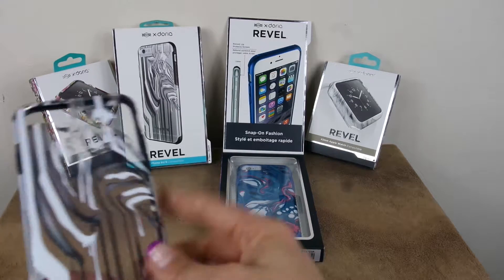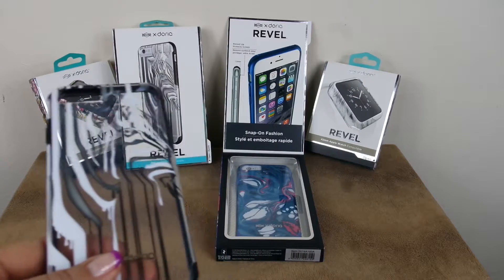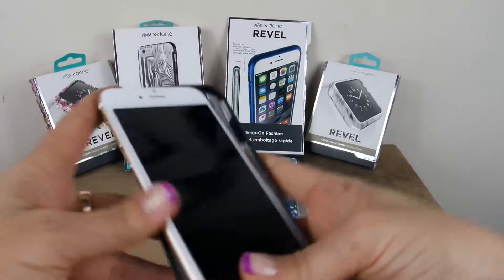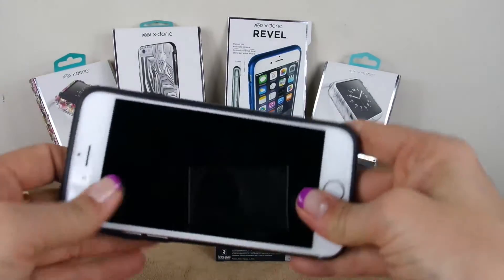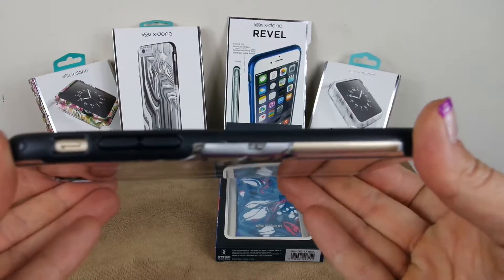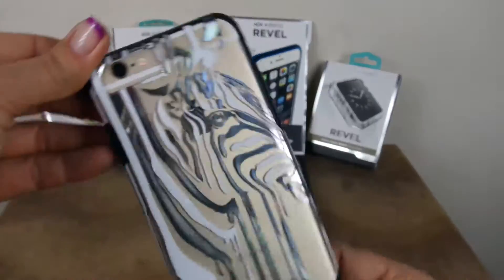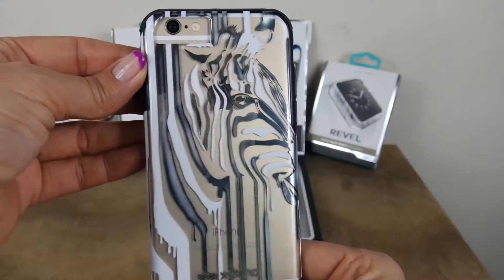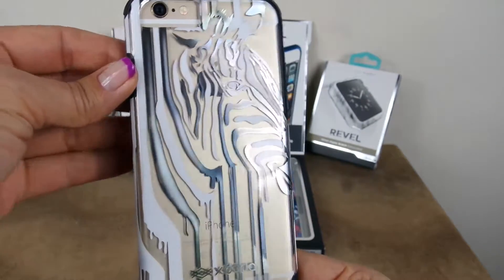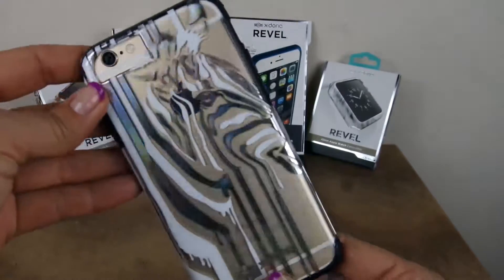I have a couple of different patterns here. If we take the iPhone and simply snap it right on, it's really an effortless case — it snaps right into place very easily. You're getting great protection but also a fashion-forward look. I love this design; you can still see the gold iPhone through it, but you also have some fun stripes here.